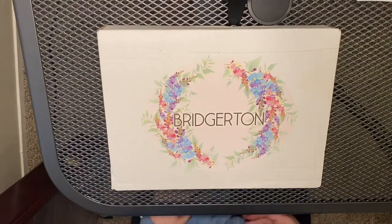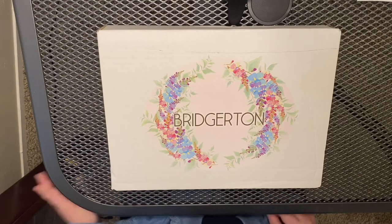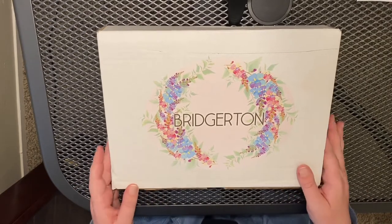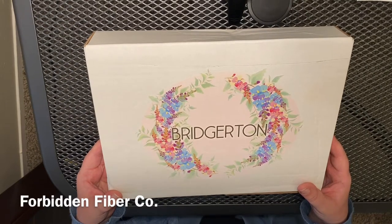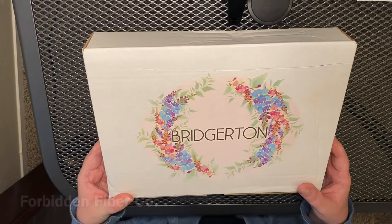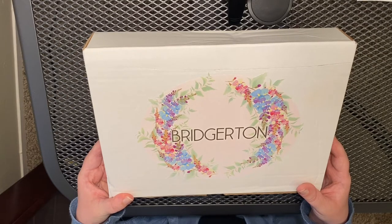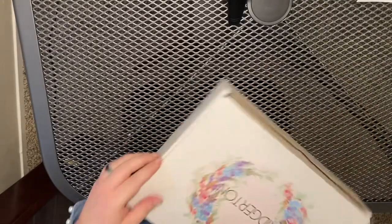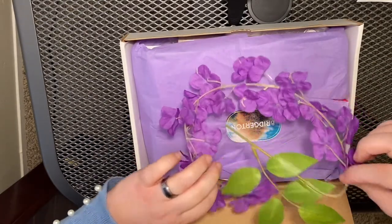Let me reposition the camera and let's try this. I have no view of the monitor at the moment — it's about up above my head. So this is the Bridgerton box. It's by Forbidden Fiber Company — not Fiberlicious, sorry. They also at the time of order had a cross stitch box, a knitting box, and a crochet box, so they do a variety of fibers.